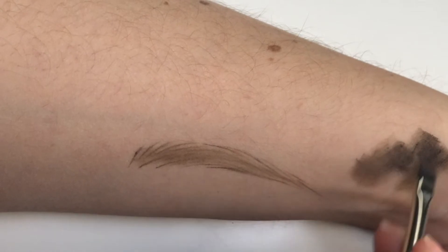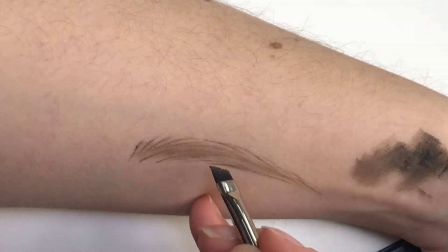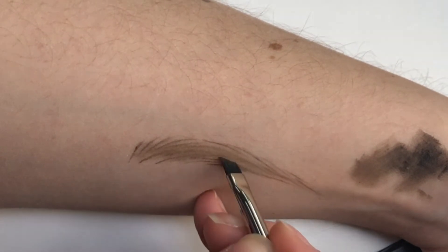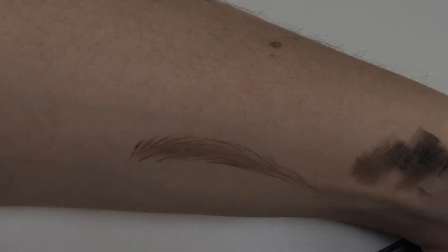And that's it. That's how you create a very natural eyebrow. I hope this tutorial was helpful, but practice makes perfect, so just keep on doing it. And maybe I'll see you back in another video. Bye!